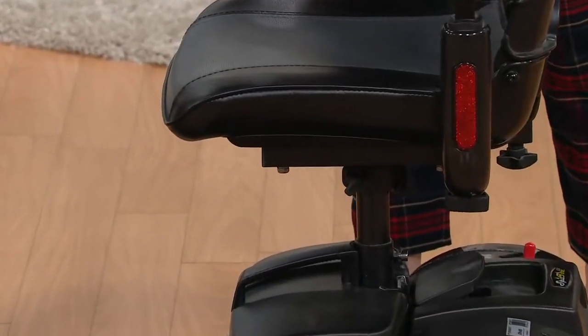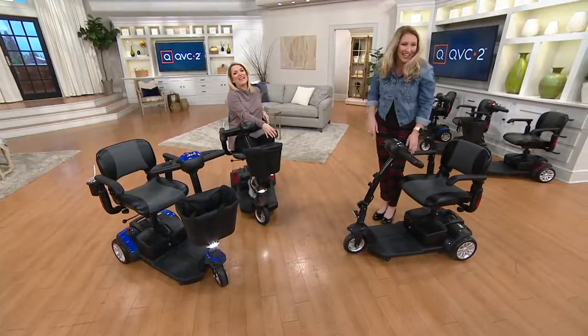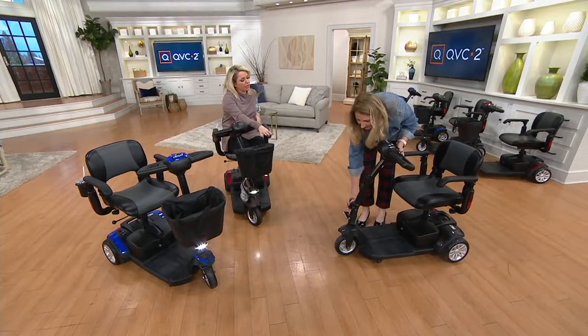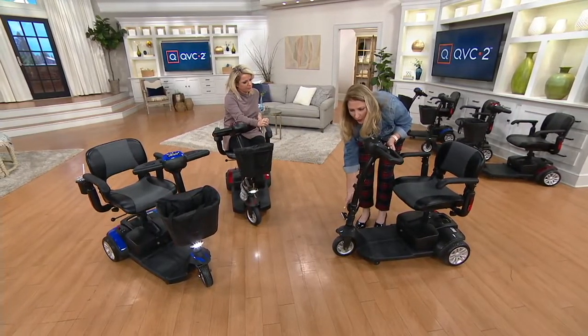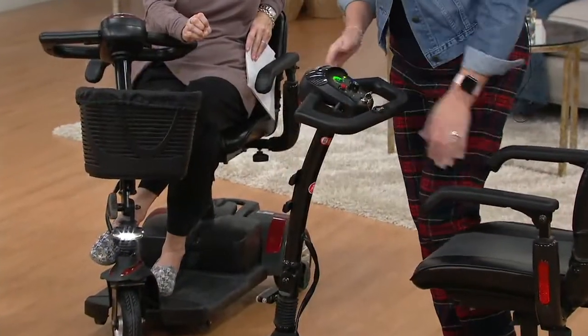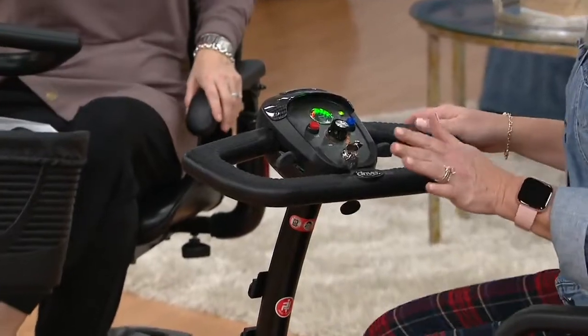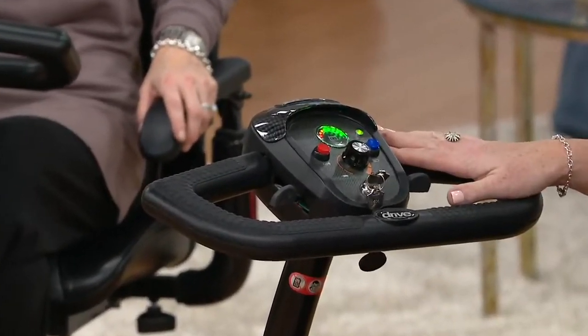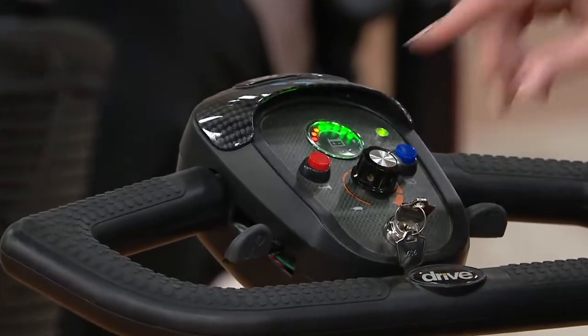Boom, boom, boom — done. There are a couple of ways to charge, and yes, I'd recommend charging when you get home, letting it charge overnight to get fully juiced up. You can literally go about nine miles on a charge. I'm the type — better safe than sorry — I always keep the charger with me, and when it gets to the orange I charge it again.